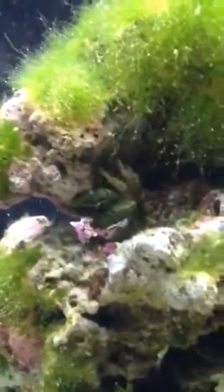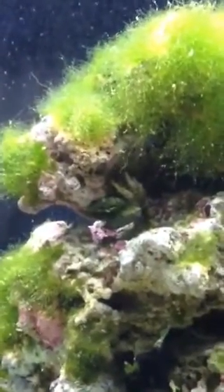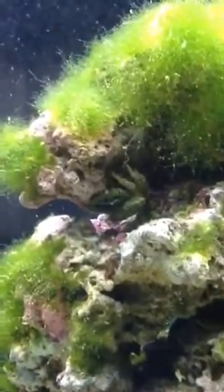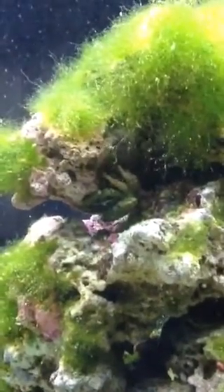So if you have green hair algae like I do, I would recommend getting one of these guys. I was taking these rocks out like every six, eight weeks and physically pulling the algae off, and then putting them back in.